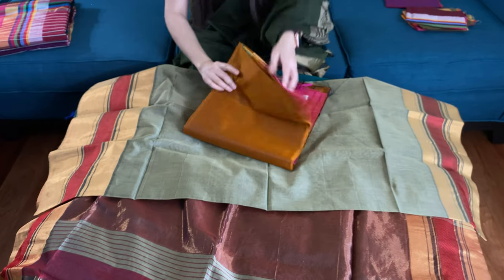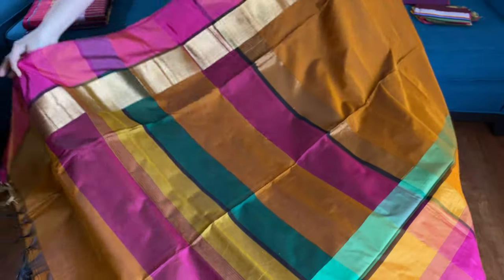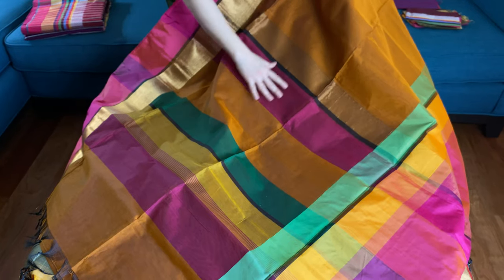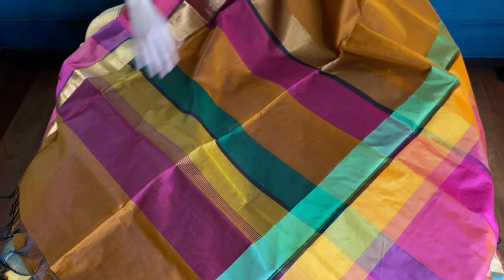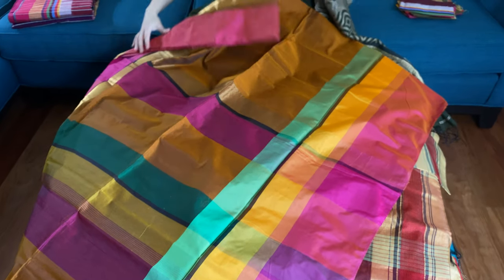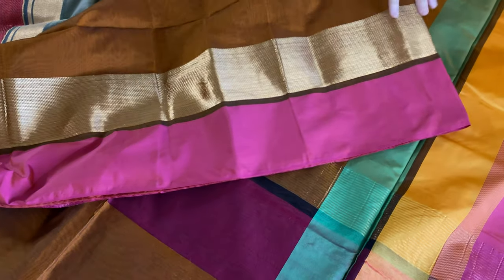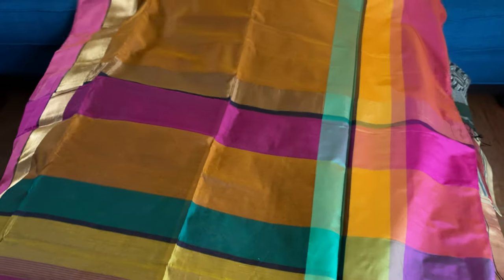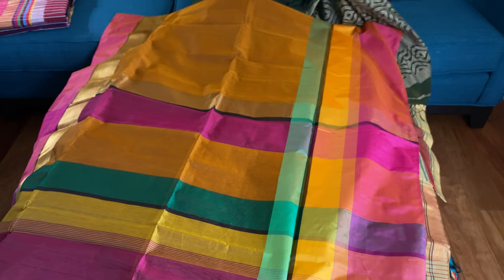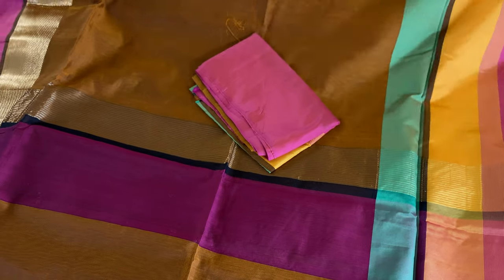This is the fifth saree. Look at this beautiful one — the pallu is so colorful with magenta, brown, green, and yellow. This is the white border on the top and this is the lower border with zari. This is the blouse piece for this saree — you can also mix and match it with different color blouses.